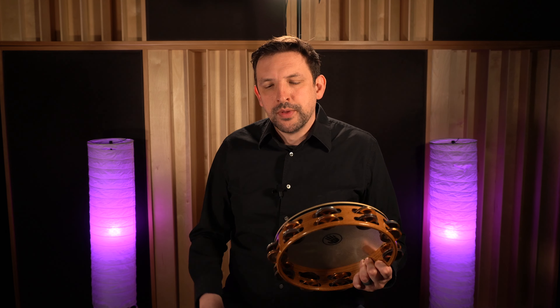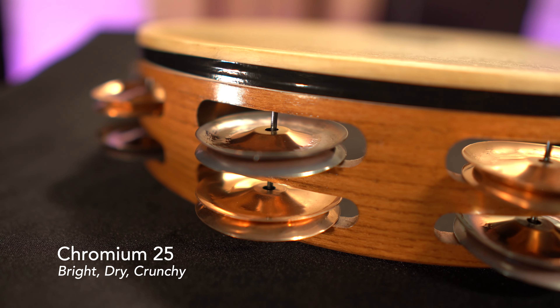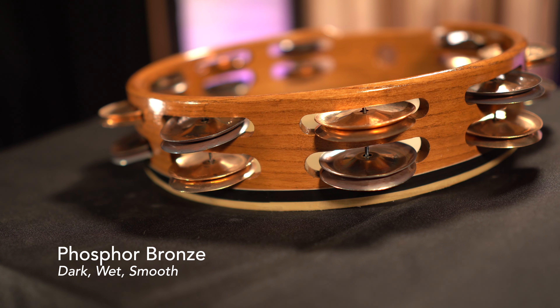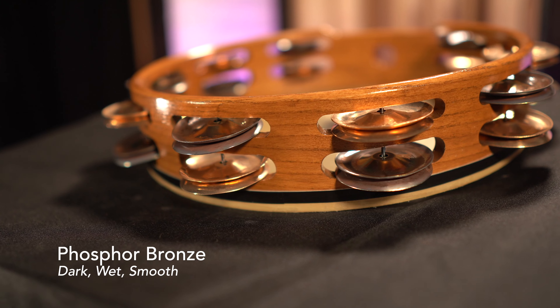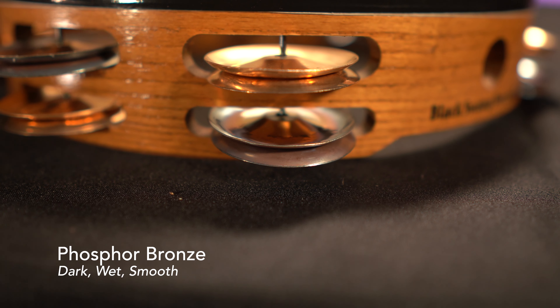So why is the TC1 important? It's because we have a combination of two contrasting jingle types. We start with Chromium 25, which is really dry and crunchy — our brightest, most articulate jingle type. We pair that with Phosphor Bronze, which is the complete opposite: dark, meaning a lower pitch, and wet, meaning it has a longer jingle sustain. When you pair these two, you get an instrument that's super versatile.